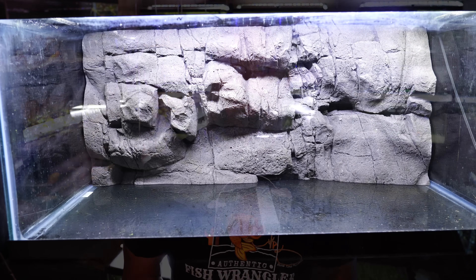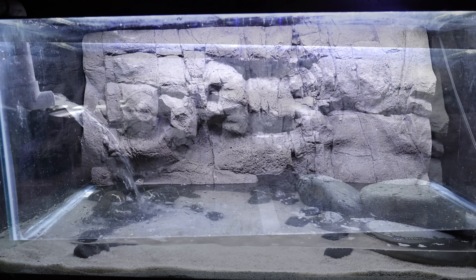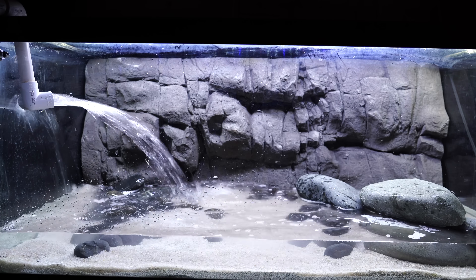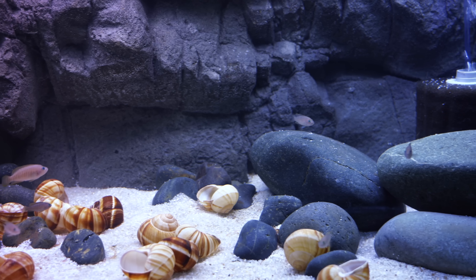Hello everyone, this is Jason from Primetime Aquatics and I think it is time to talk about 3D backgrounds. Are they really worth the money? If you've been watching the channel for a while, about three years ago we started installing some 3D backgrounds in some of our aquariums — the 40 gallon breeders, we've got three of them, one in a 20 gallon high, and another in a 20 gallon long. We got these from Universal Rocks. We're not sponsored — we paid full price, so there's no connection with the company. The question is, after three years, were they really worth the money? Let's take a closer look.